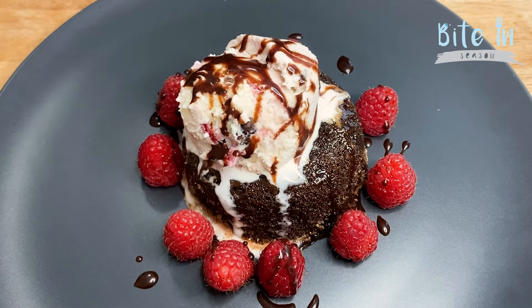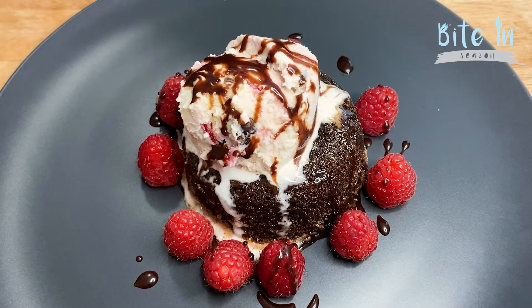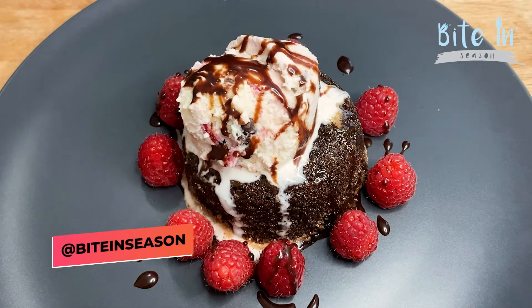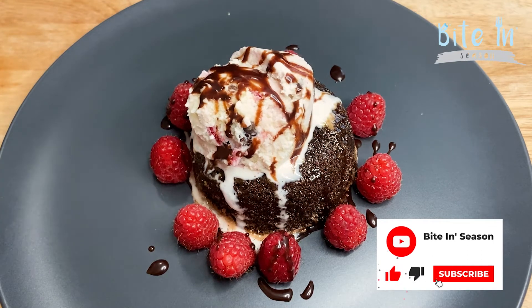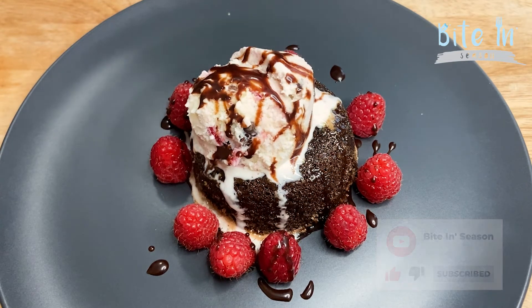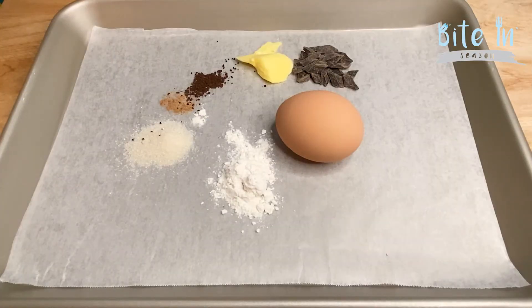Thank you so much for tuning into yet another Bite In Season cooking segment. We have just shown you a simple recipe using in-season ingredients for this very special upcoming holiday, Valentine's Day, which you can share with a loved one or just enjoy by yourself. I hope you all enjoy this amazing recipe — stay safe and be blessed.